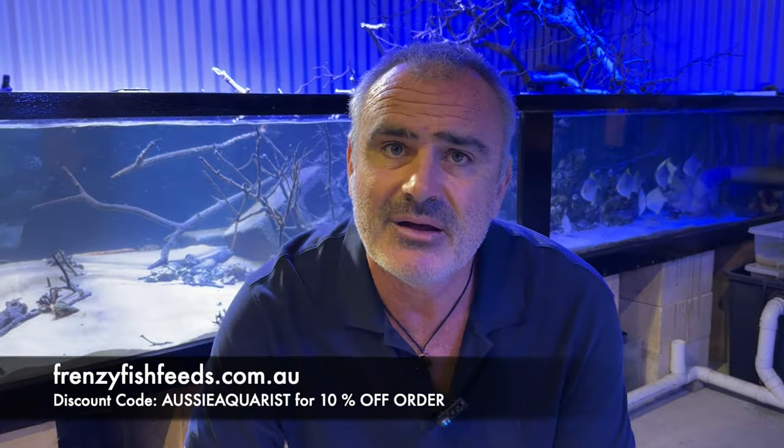Shout out to frenzyfishfeeds.com.au — don't forget to type in Aussie Aquarist in capitals in the discount code box at checkout and you'll get 10% off your order.